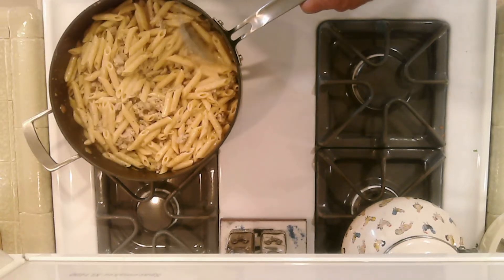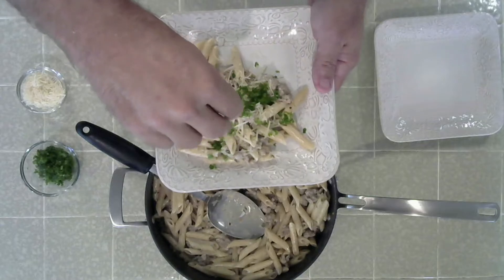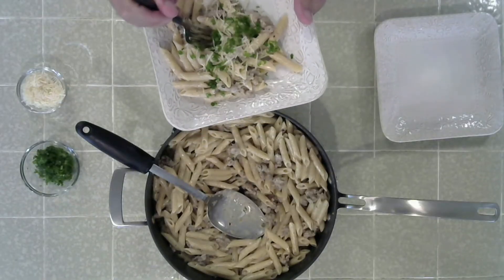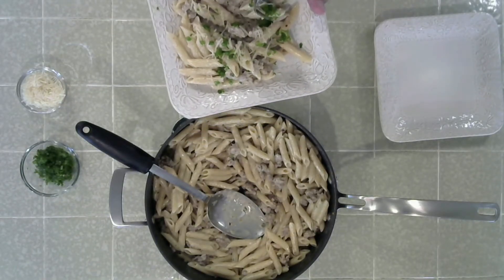Then plate and top with parmesan and green onion — and there you have it! Let's give it a try. Get a bite of sausage here too with the penne.